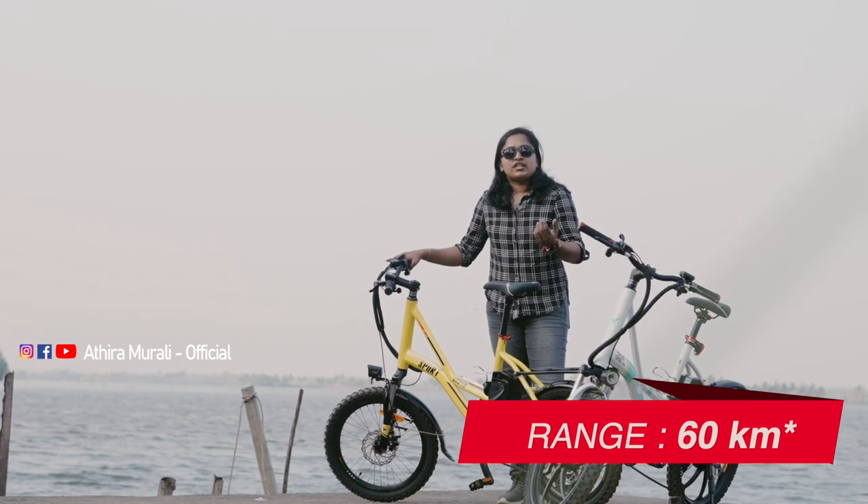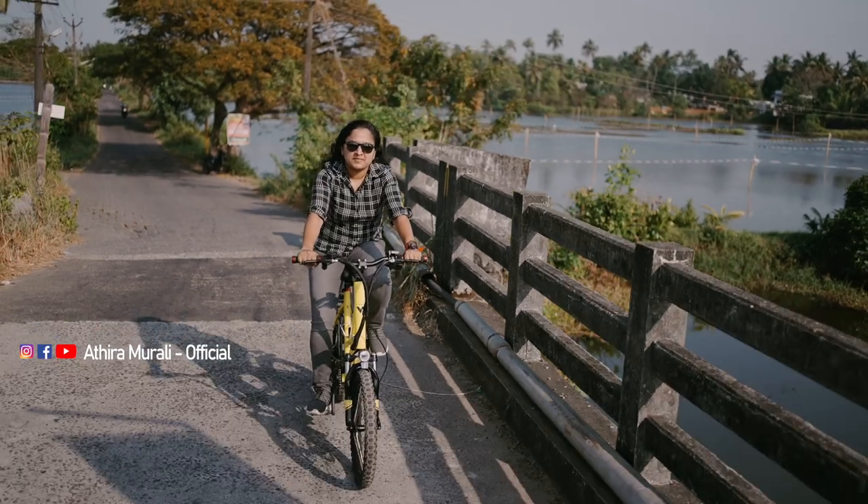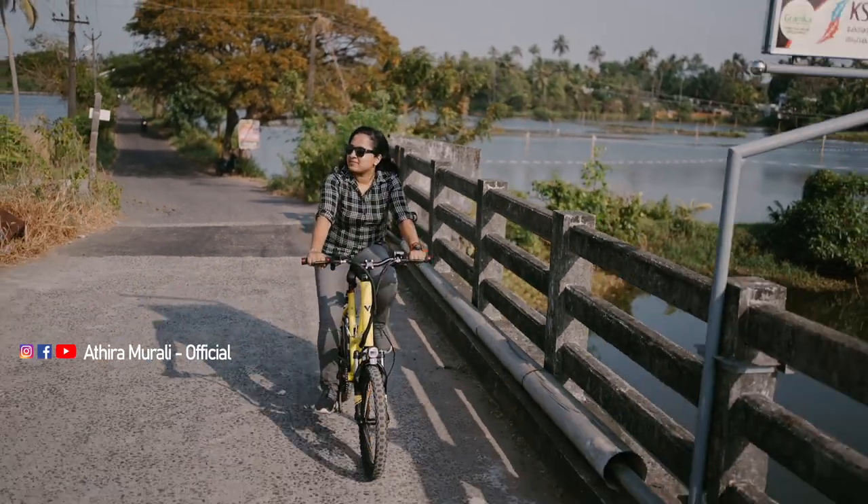The throttle model supports a range of 60 km on a single charge. The pedal assist is supported by the 60 plus Movinna company.